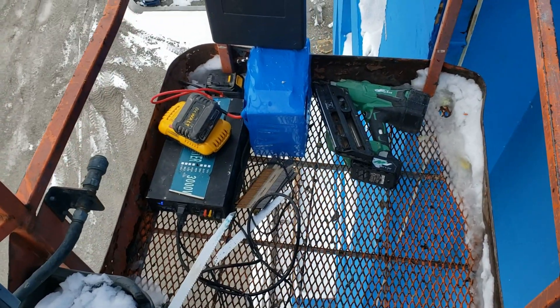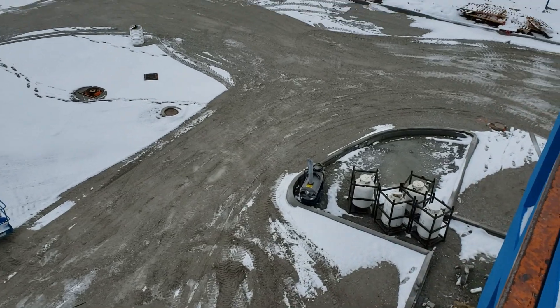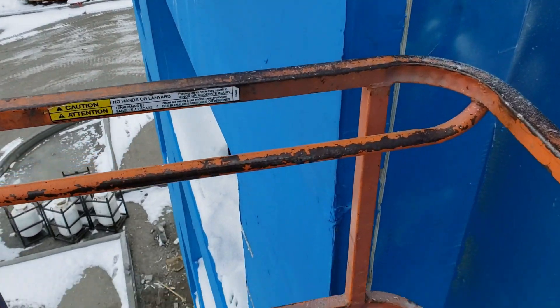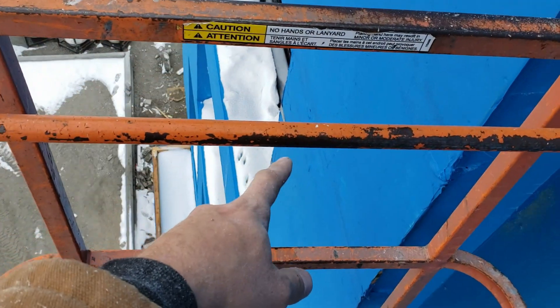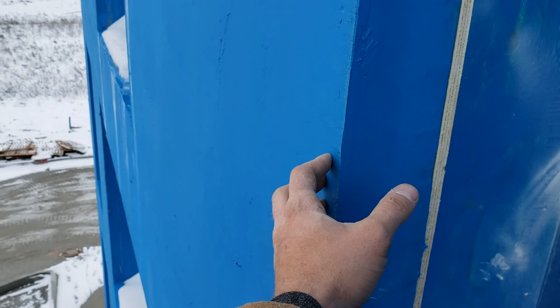Hey guys, how's it going? It's Off Grid Set Work here, doing one of the many jobs that I do. We're putting in structural ties on the side of this exterior wall panel - this is just for looks, it bumps out. This is the actual wall, and this is a hotel, so I'm putting structural ties in.